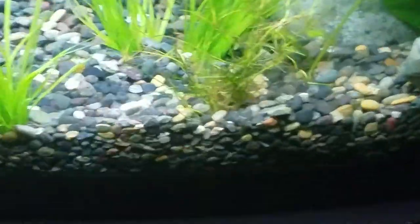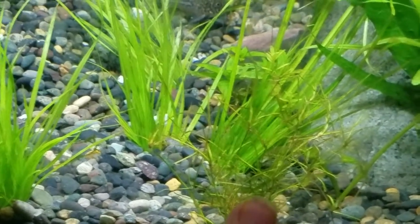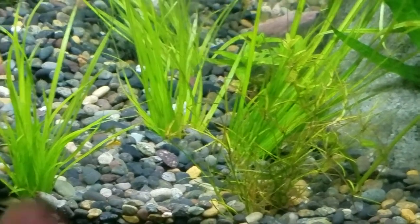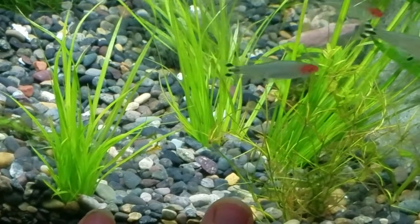And then we've got Dwarf Hairgrass here — not this stuff back here, but this stuff here. There's actually some Guppy Grass caught on it, which is nice too because Guppy Grass is also from North America. So these ones are colder water species originally.